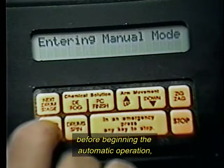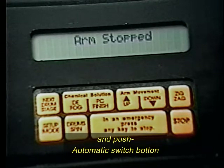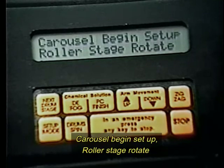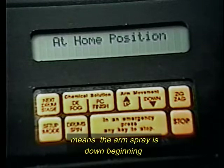It is done. This dime card is programmed to SX drum until you decide to change it. Before beginning automatic operation, enter manual mode, arm stop, and push the automatic switch button. Now the carousel is on its own, programmed fully automatic. Carousel begins setup; roller stage rotates. At home position, the arm spray is down, beginning brush operation.